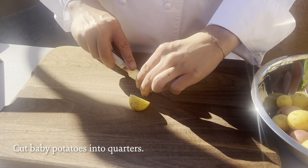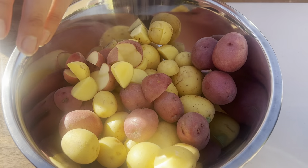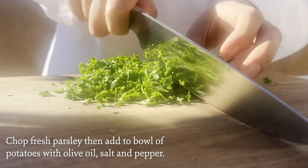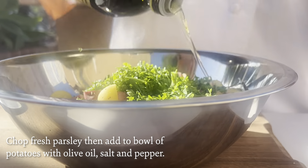We're going to start by chopping our baby potatoes into quarters. We're going to chop some parsley to add to the potatoes. I'm going to add the parsley to the potatoes and then we're going to add some olive oil, salt, and pepper.